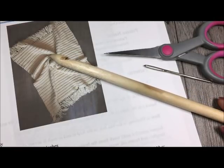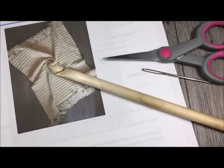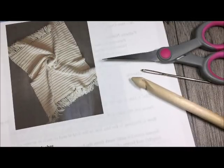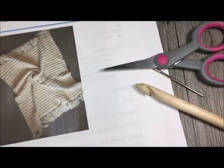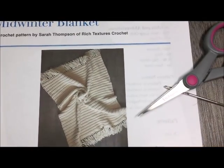While you're here, please don't forget to subscribe to my YouTube channel — I like to update it weekly with free patterns and stitch tutorials. Now that we have all of our materials together, let's get started and make this mid-winter blanket.